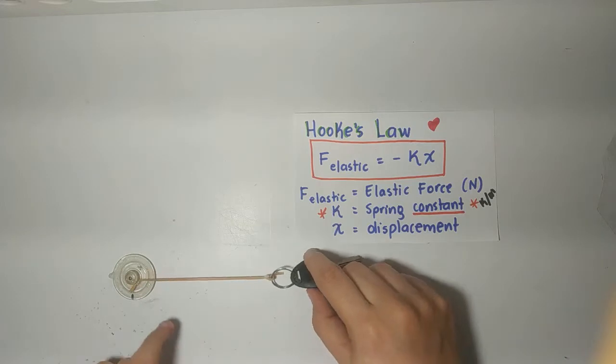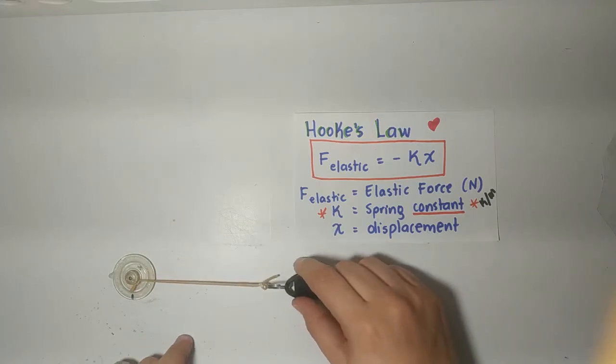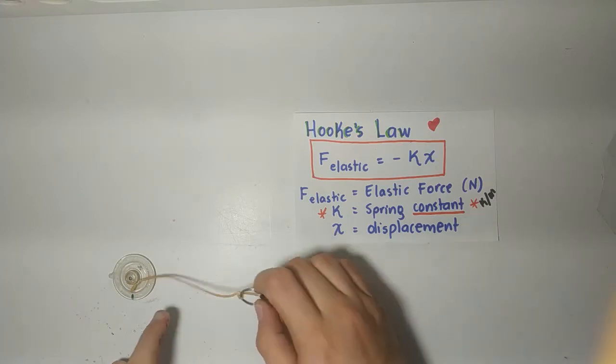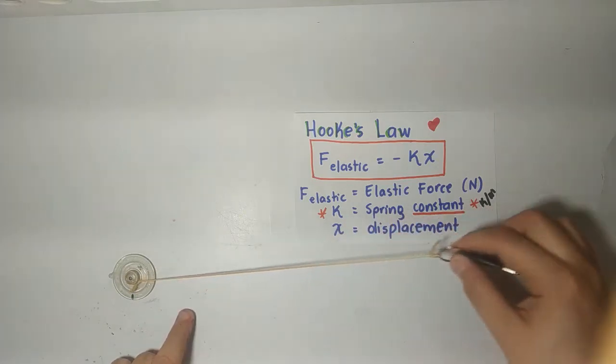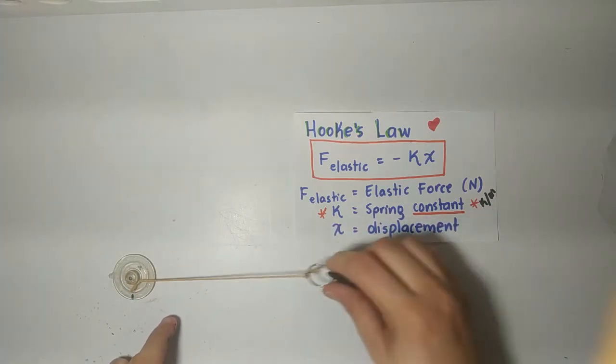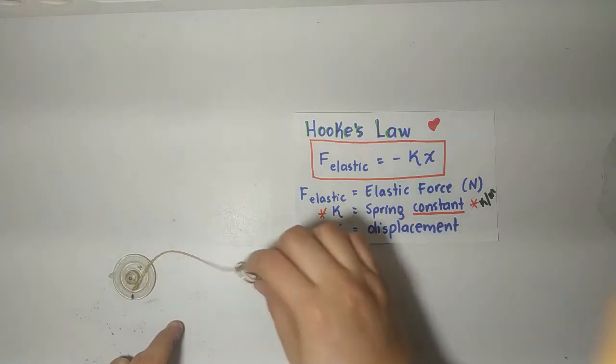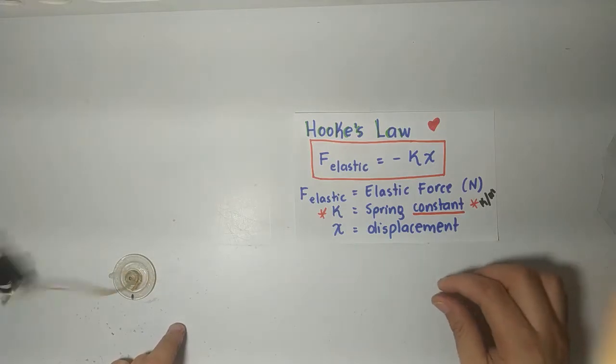First of all, we are going to talk about springs, about sponges, about rubber bands — every single object that can change the original condition of its form. For example, this rubber band that you see over here.